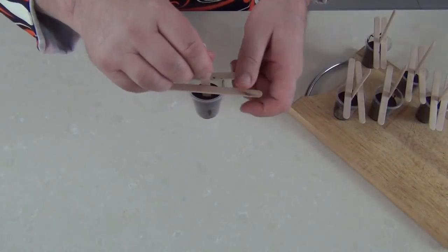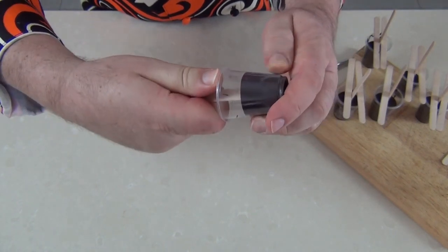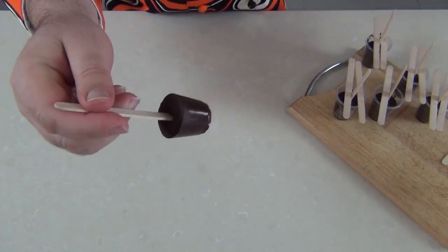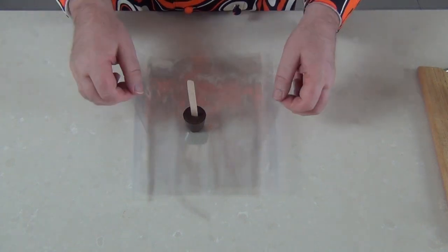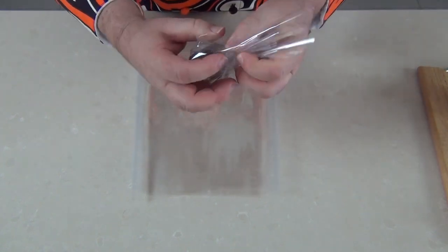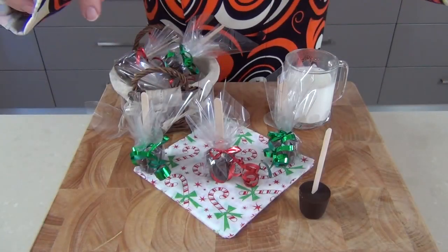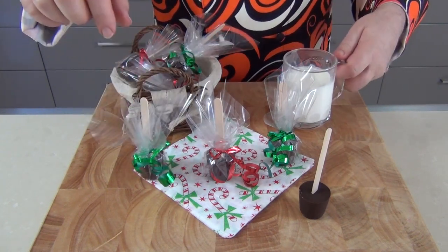My chocolate stirrers have set — I put them in the fridge to firm up. If you push your thumb along the edge it releases from the shot glass, and with a little pop of pressure, out it comes. There's my chocolate stirrer, ready to decorate or use. I've got some nine-inch squares of cellophane and I'm going to make these up as little gifts. Pop the chocolate stirrer in, pull the cellophane up the sides, tie a little ribbon bow — I'm using green ribbon for the plain chocolate and red for the chili. All wrapped up, ready for Christmas gifts. They'd even make great little tree hangers.